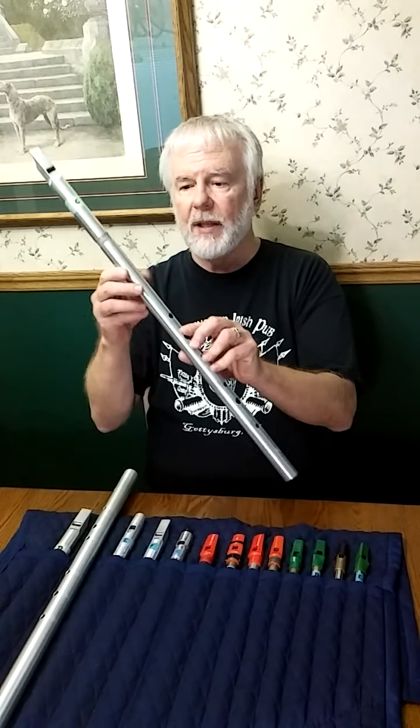I went back and looked at some of my old videos and a lot of them have really bad sound — it's because my phone at the time was malfunctioning. So what I'm going to do is start going through, getting rid of the old videos, and replacing them with new ones. A couple of the old videos that were getting a lot of views...